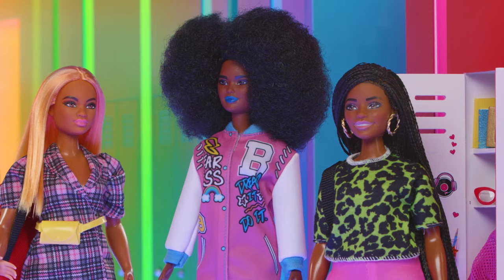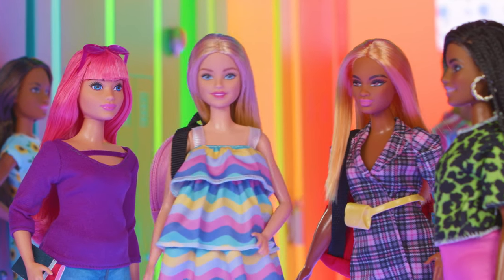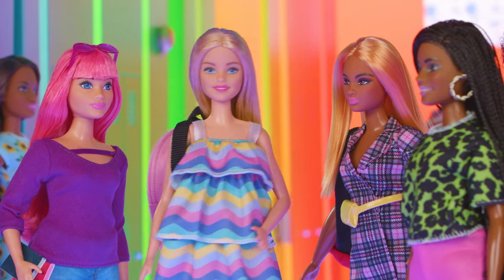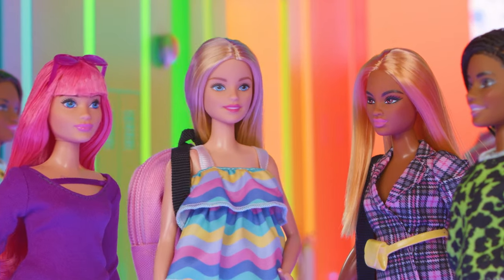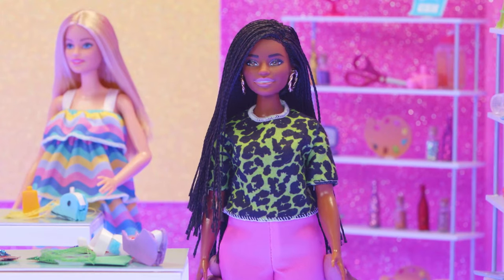We're off to the art room to make DIY locker decor. Wanna come with? What a cool way to show off our personalities and style! I have free period now. Let's go! Time to make our lockers extra unique.